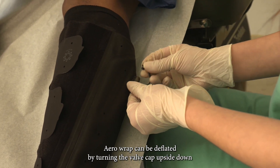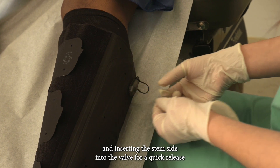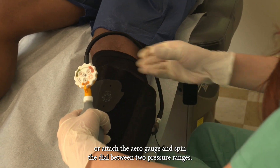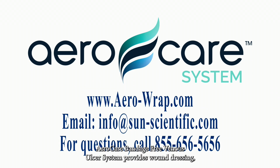AeroWrap can be deflated by turning the valve cap upside down and inserting the stem side into the valve for a quick release, or by attaching the AeroGauge and spinning the dial between two pressure ranges.